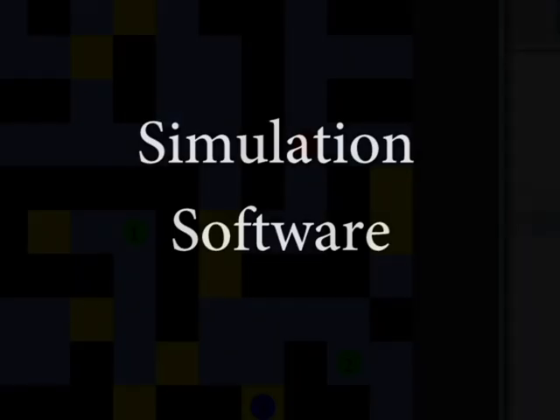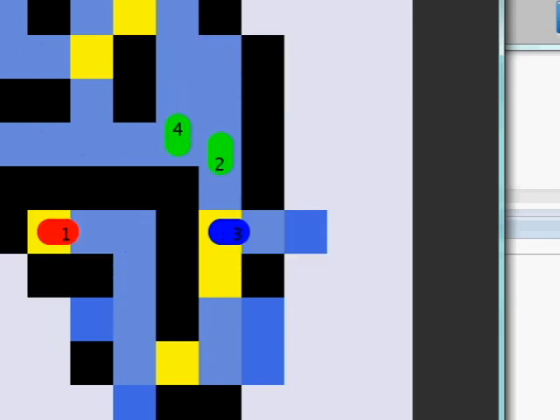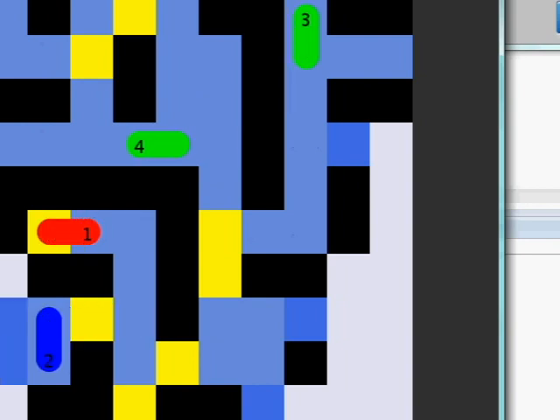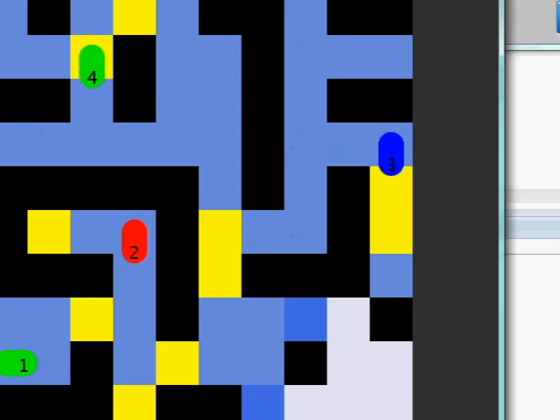Next, we will talk about our simulation software which we use for testing and enhancing the swarm mentality. This is a simulation for a robot swarm moving through a maze of unknown territory. As you can see, each robot is denoted by an ID number and their current state is represented by their color. Each robot makes its own map of the maze and shares key information with the other robots to keep their proximity and optimize their movement. With this, we hope to find new unexplored areas and identify victims faster.